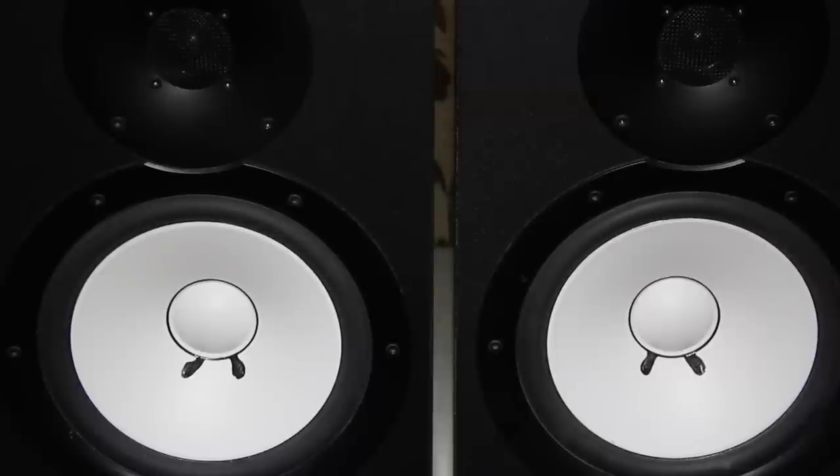Hi, I have these Yamaha HS studio monitors and they have a built-in amp. I plan to use these as a home hi-fi speaker system and more importantly wireless. So let's see how.